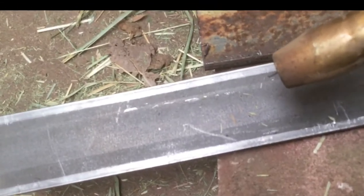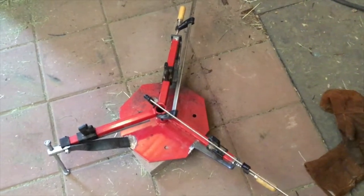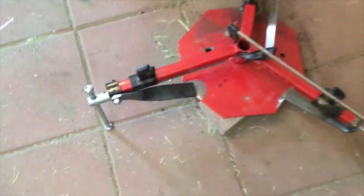You can see how when I pull the trigger, wire comes out. So let's get back to our project — we're just about ready to weld this together. Let's take a look.